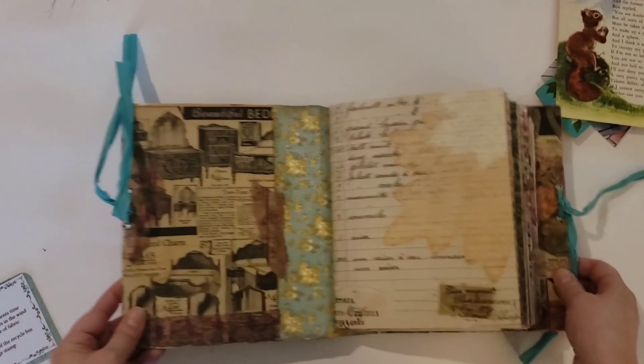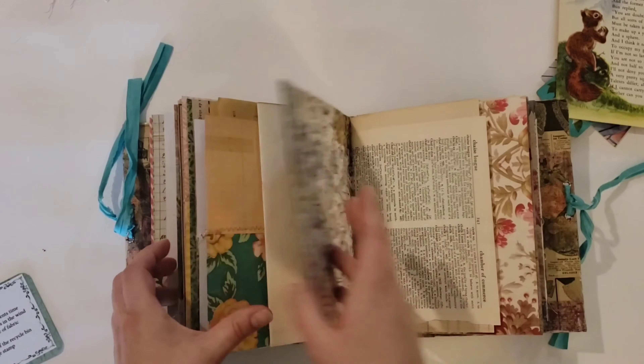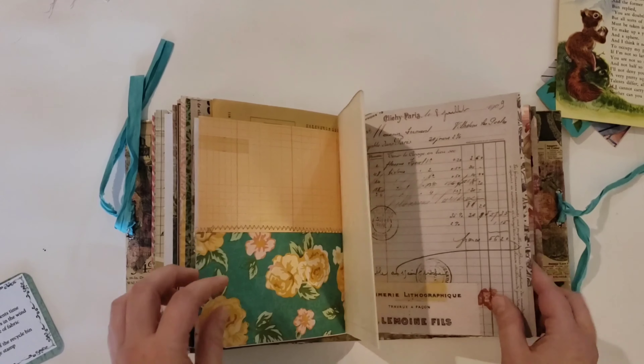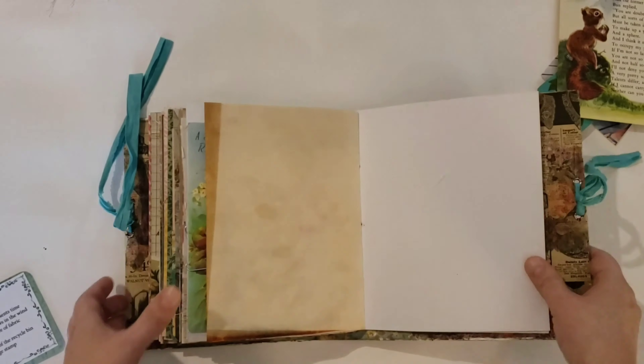The prompts for week one — which this is, week one — were something that represents time, fabric or thread, something out of the recycling bin, an animal, and I think the bonus was a postage stamp.